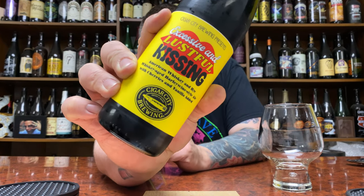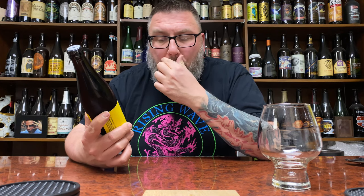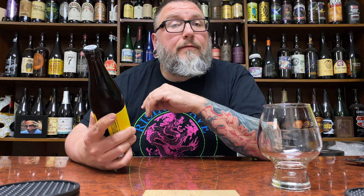A little bit of a saucy barley wine hopeful goodness in the form of Cigar City Brewing. It is their Excessive and Lustful Kissing — an American Whiskey and Rye Whiskey Aged Barley Wine Ale with cherries and vanilla added.